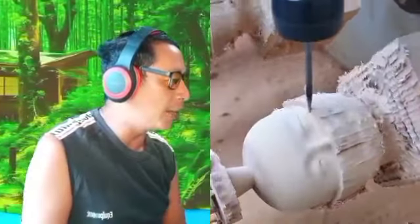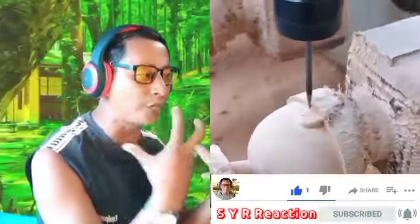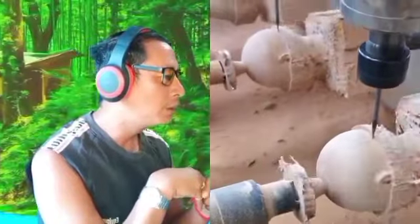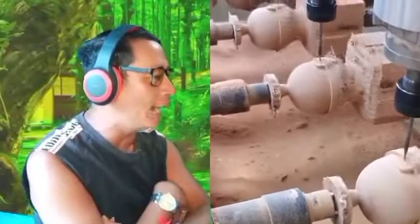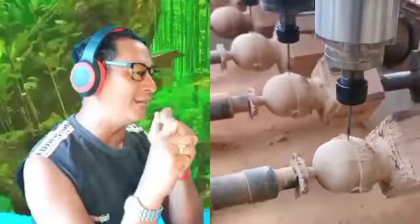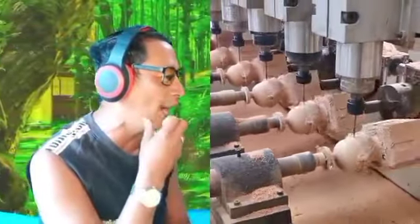Now they can use a machine to make a sculpture on the wood — that was amazing! They don't need to use handmade anymore right now.